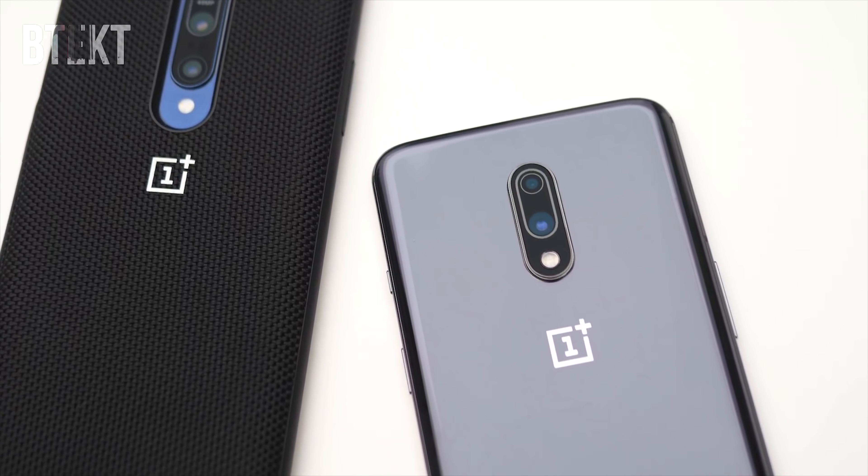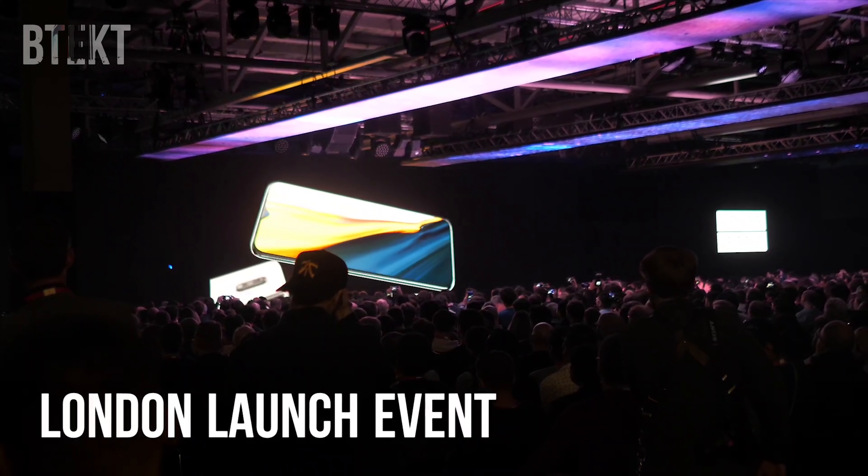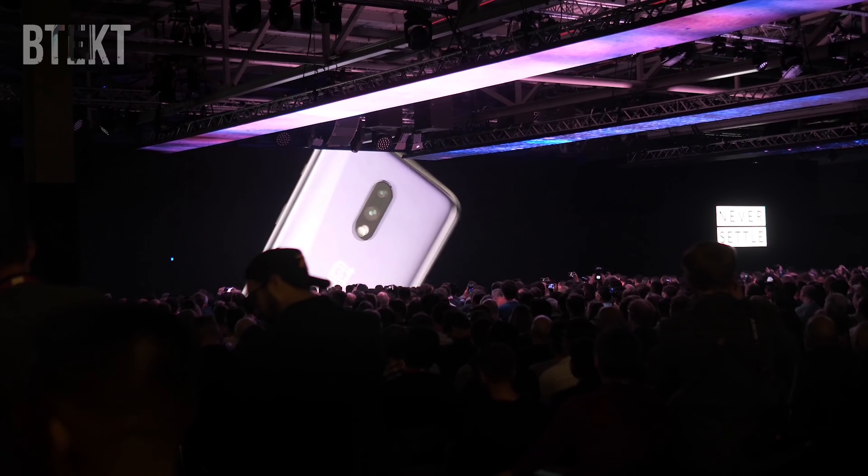Hello guys, David here and welcome to BTECT. A few days ago, OnePlus launched the OnePlus 7 series, which is two new handsets: the OnePlus 7 and the OnePlus 7 Pro.